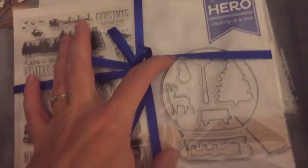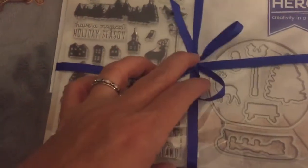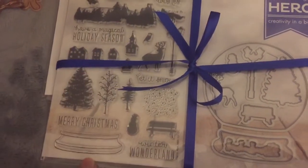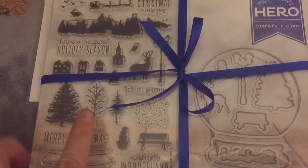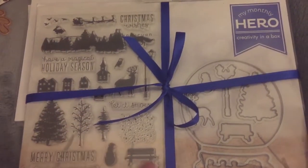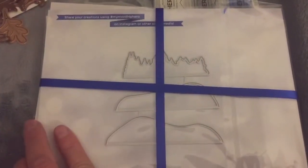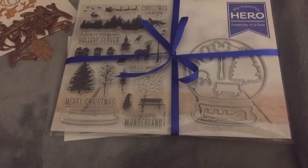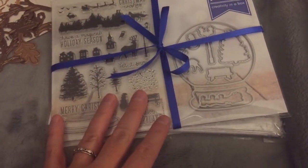It also comes with acetate sheets, and then separately wrapped is the snow globe die. You can look at Jennifer McGuire's YouTube video — she shows some really cute shakers. This is the base and all the cute little things you can put in it. Crazy Paper Chick got this and added on another stamp set that had some other animals in it, but I just went with this kit. It's $35 and once it sells out, it's gone — it's the first Monday of every month. I just happened to see Jennifer McGuire's video and jumped on it before it sold out.